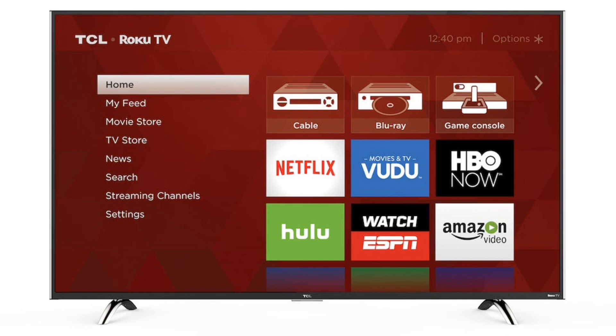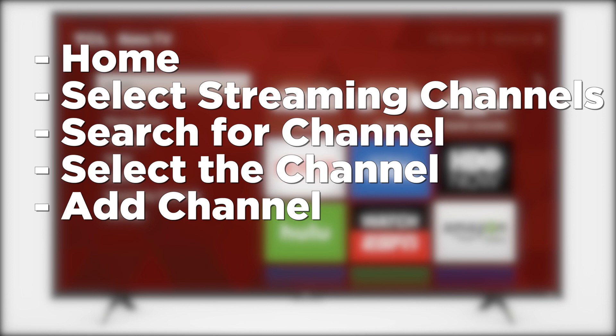On most TCL Smart TVs, including the TCL Roku TV, the first thing you're going to want to do is press the Home button. Then go to Select Streaming Channels. They call them channels, but they really are just apps. Search for the channel you want to install — for example, one like Hulu or Disney+ — then select Channel, and then Add Channel.